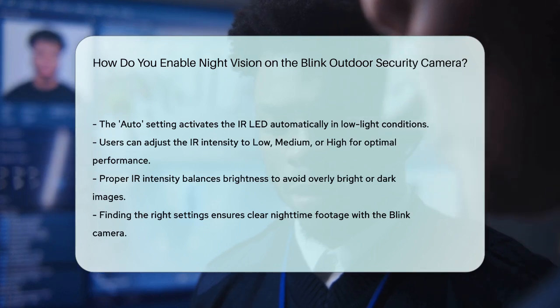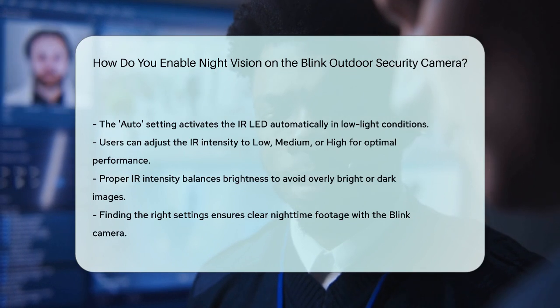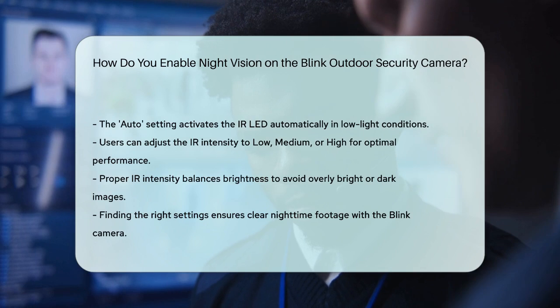By following these steps, you can effectively enable and customize the night vision on your Blink Outdoor Security Camera, ensuring you get the best possible footage even in the darkest conditions.